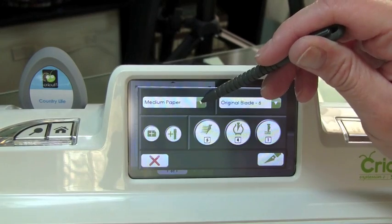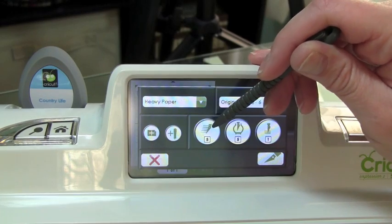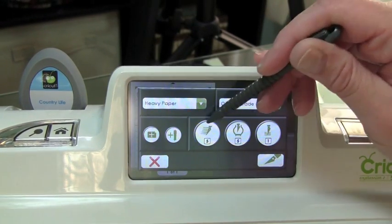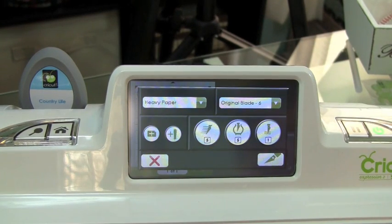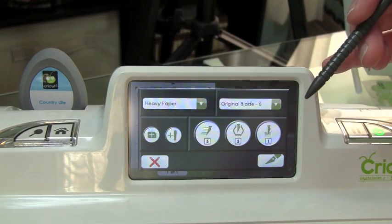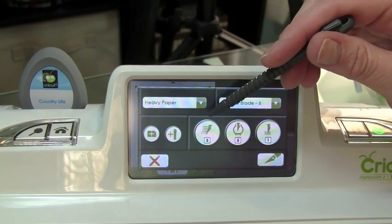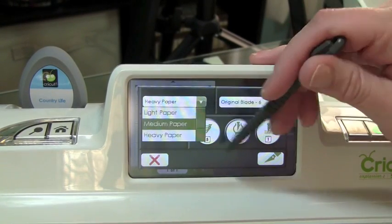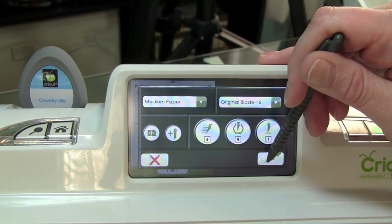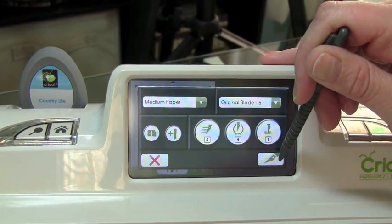So let's go over Heavyweight paper — it now has a Speed and Pressure of 5. But don't forget you still need to change your blade. Just like on the original Cricut, you can change your blade from 1 through 6. So what you would do is, once you've selected your paper — say you were going to use a Medium Weight paper — you would just go ahead and select your Cut icon. I'm not going to do anything with this right now because I don't have anything loaded in my machine.